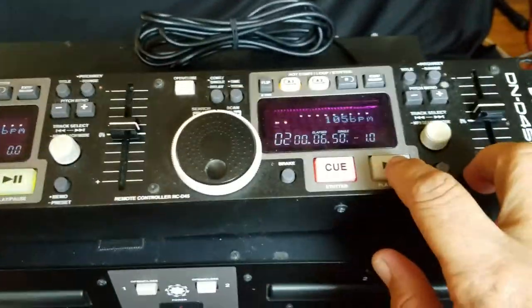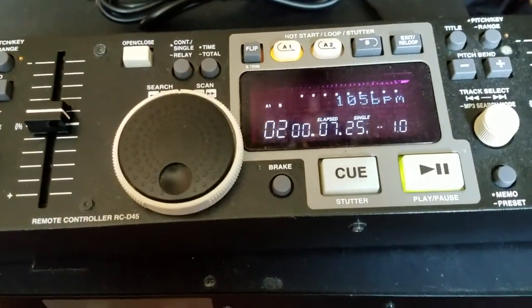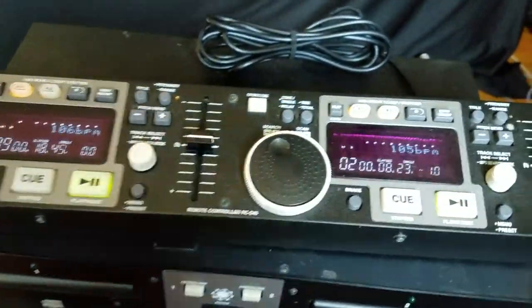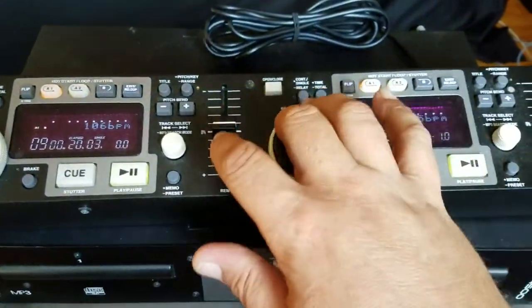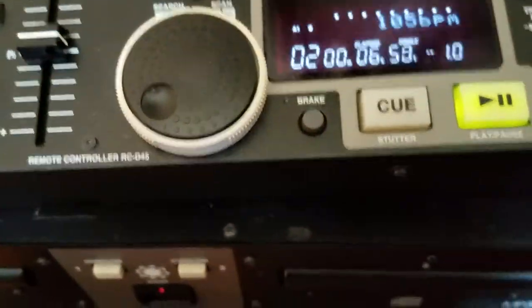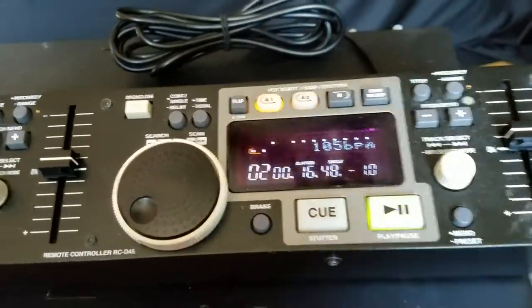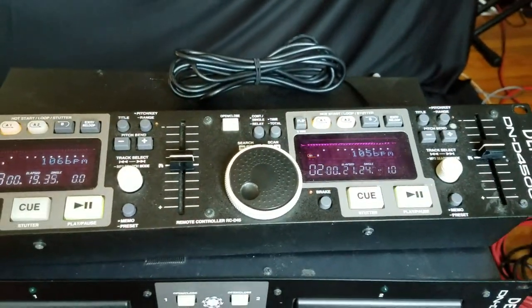Got another track over here. Now, if you turn on the brake function, you can see that everything there works.